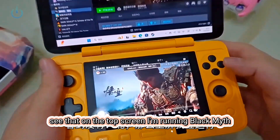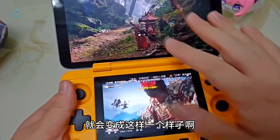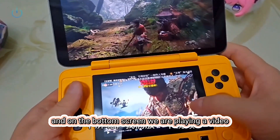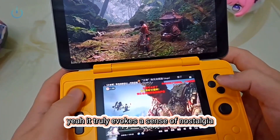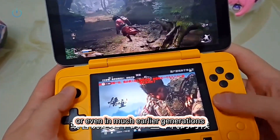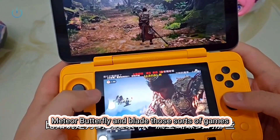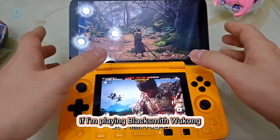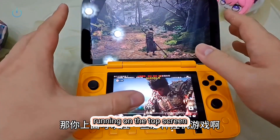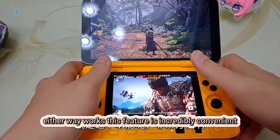We're showing everyone our very own game — Black Myth Wukong. On the top screen I'm running Black Myth Wukong, and once we enter the game, there's absolutely no lag, while on the bottom screen we are playing a video. It truly evokes a sense of nostalgia — makes me think about what games we used to play as kids, like Blade and Sword, Meteor Butterfly, and Blade. You could have idle games running on the top screen and play a video on the bottom, or the idle game on the bottom and the video on top. Either way works — this feature is incredibly convenient.